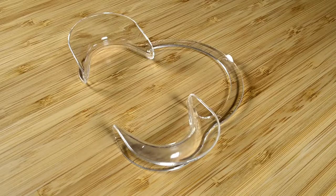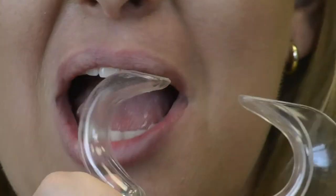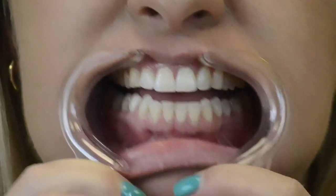To place the smile stretcher in your mouth, hold the U-shaped handle and pinch it so the ends close together. You need to insert one side of the smile stretcher into your mouth at a time, hooking the large flange behind the inside corner of your mouth with the smaller flange wrapping around the outside of your mouth.